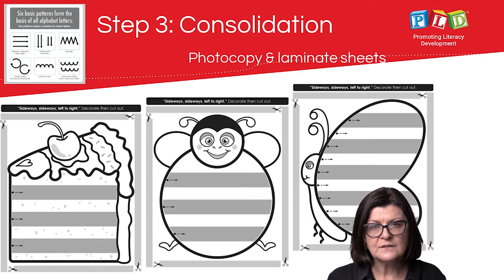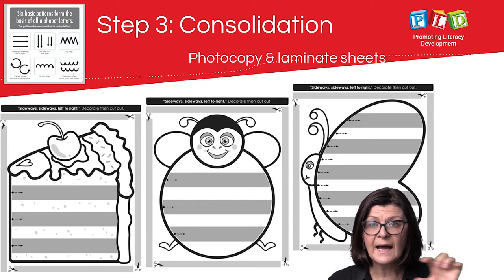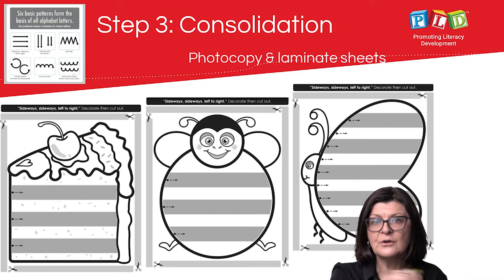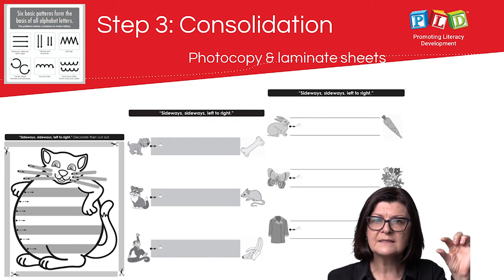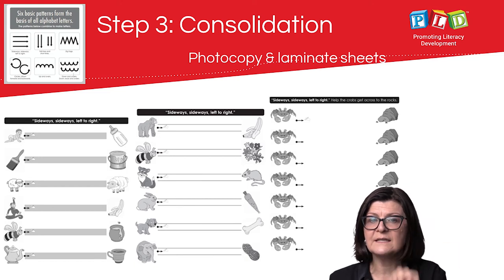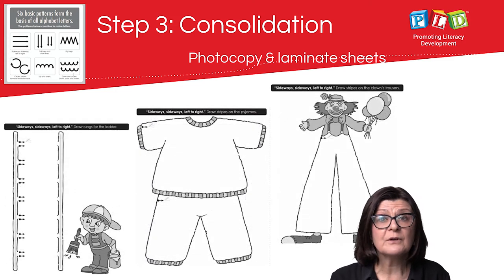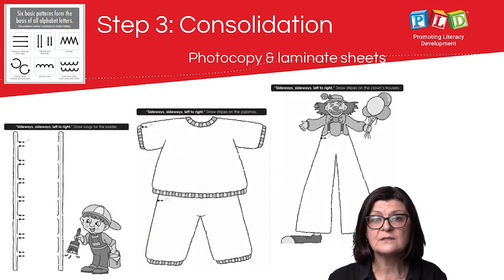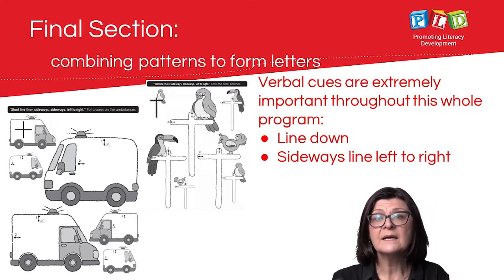There are a range of consolidation tasks within this program. They start off quite simplistic, with large spaces for students to rehearse their pattern. Over time, the shading disappears, and then the spaces students write in are also removed, until eventually there are no lines for students to practice those pre-writing patterns.